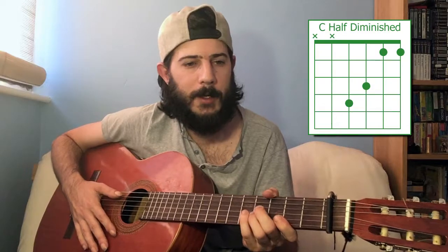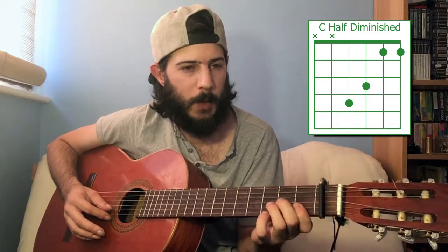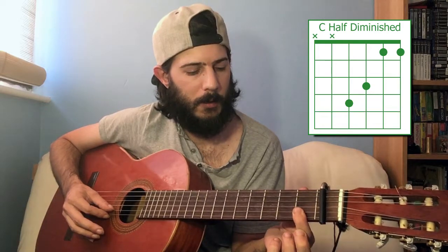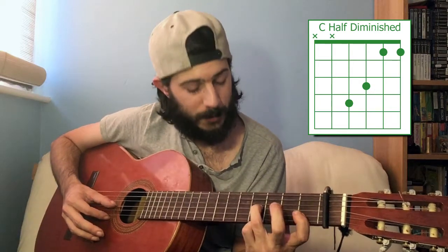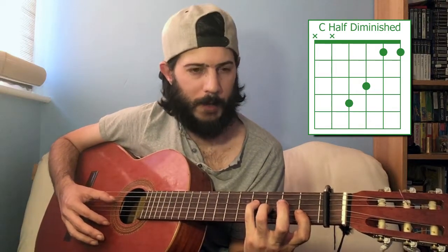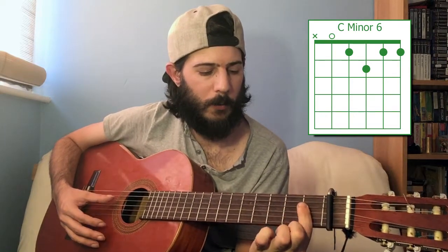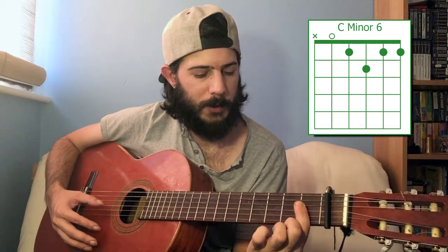C minor seven flatted fifth is a little easier to play. Bar those first two strings at the first fret again, then the third string at the third fret, and the fourth string at the fourth fret. Moving to C minor six: open fifth string, first fret fourth string, bar that all the way down to the first string, and then on the third string you want the second fret. C minor six.